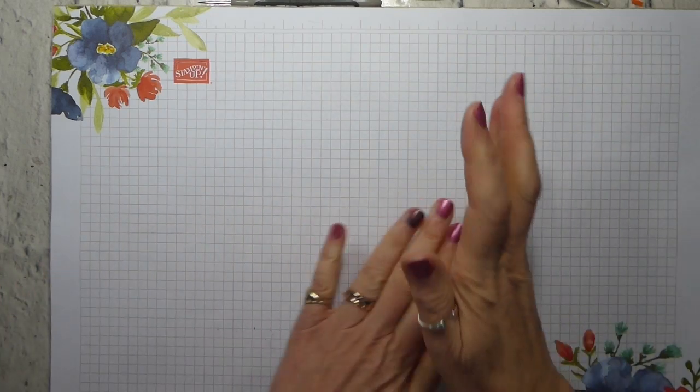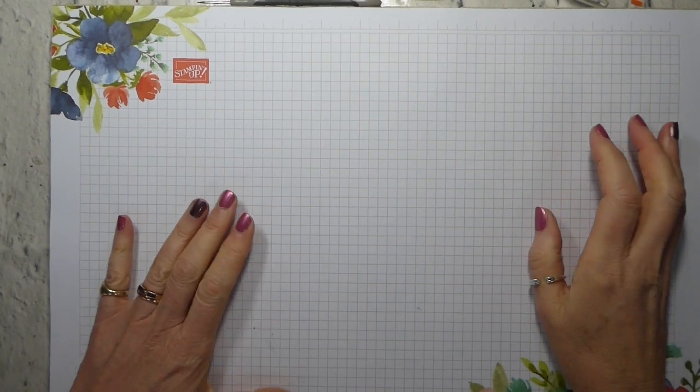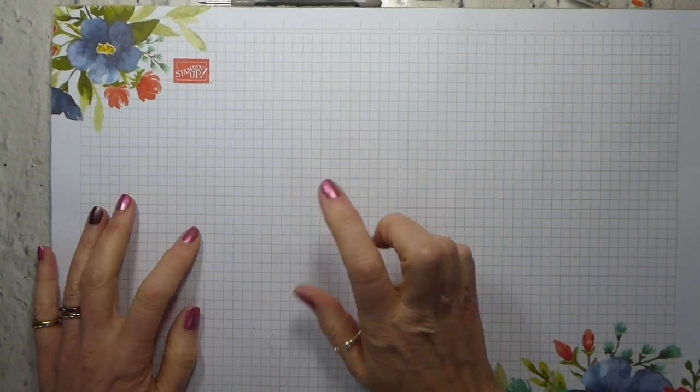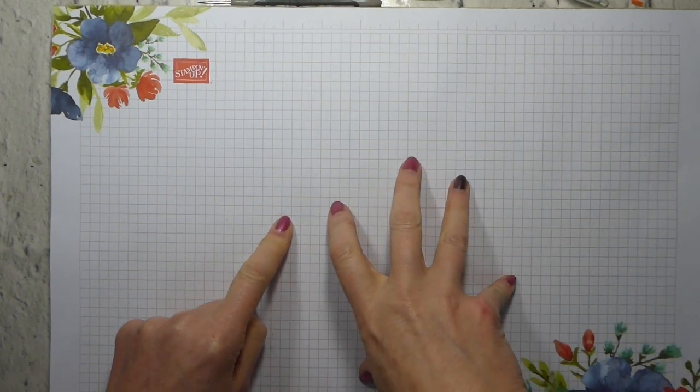Hi there, it's Liz Yule from Old Stables Crafts. Thank you very much for joining me again today for another Top Tip Tuesday. And I thought it would be quite fun, given that it's coming up to Christmas, if we looked at some easy but different folds.